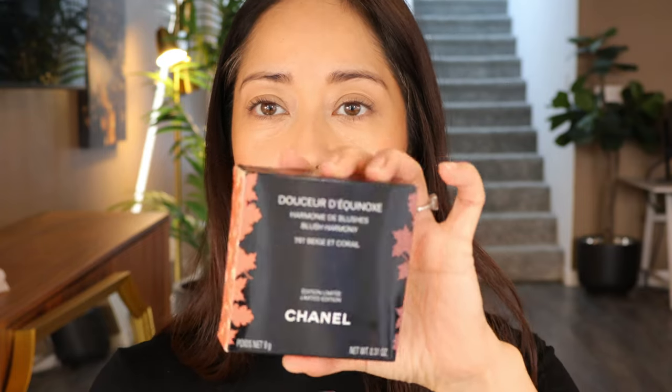I have the Chanel foundation in B40. I'm wearing the Surratt bronzer, and I'm also wearing the Chanel blush in Beige Corral 797 from the fall collection. I also have concealer on and eyebrows done. I'll put everything in the description box as well.